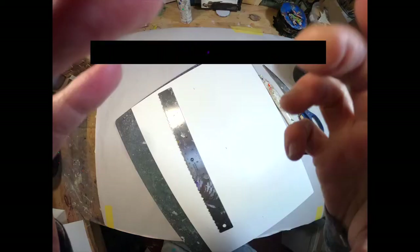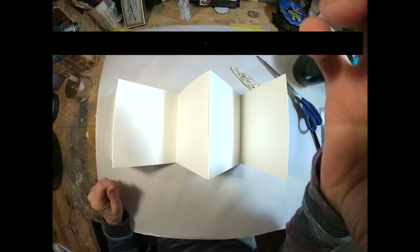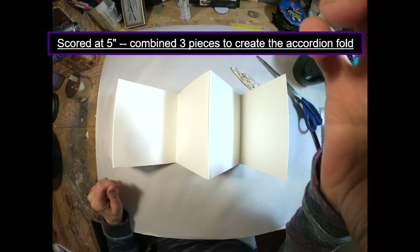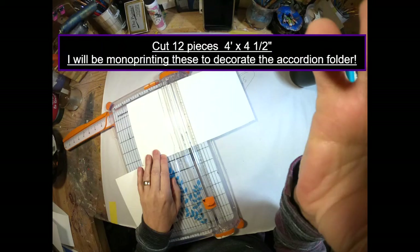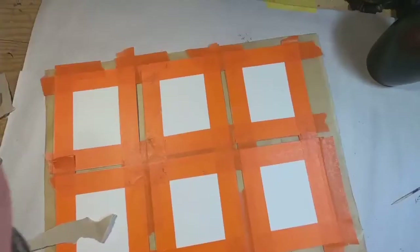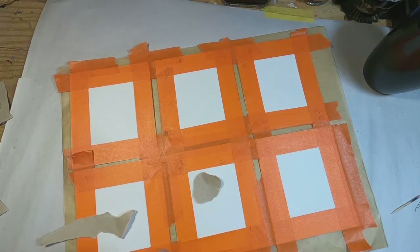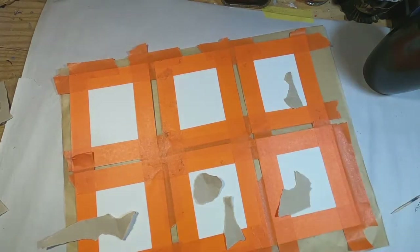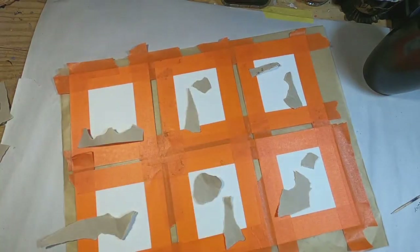11 by 15 inch, 140 pound watercolor paper was cut in half to create two 5.5 by 15 inch pieces. I scored those at five inches and combined two. Next I cut 12 pieces of four inches by four and a half inches. I have taped those down because I am going to monoprint on those. I've used artist tape to give myself a border on each of those four by four and a half inch pieces.